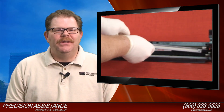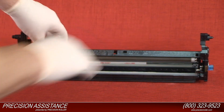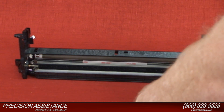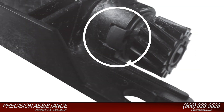Install the new cleaning blade into the waste unit. Reinstall the two screws to the cleaning assembly. Use extra caution to ensure that the waste unit drive gear is in the proper alignment.